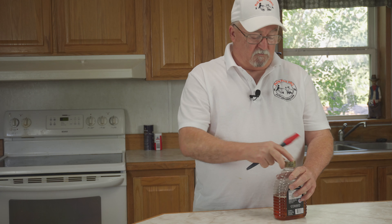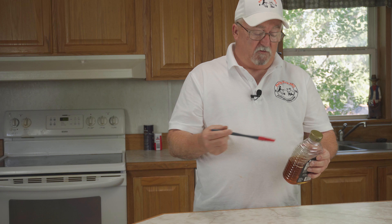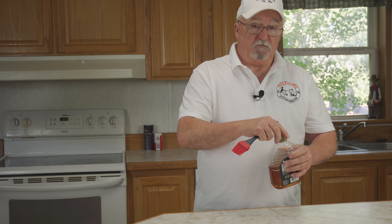Our pork loins have been on for about two hours now. I'm going to put a coat of honey on them for the last 30 minutes and then we'll be ready to eat. Come on!